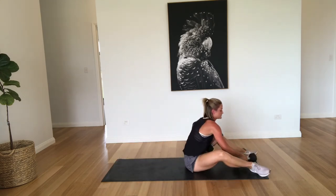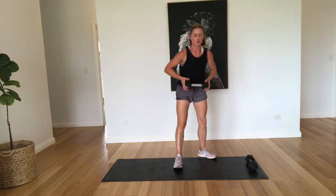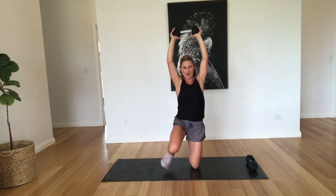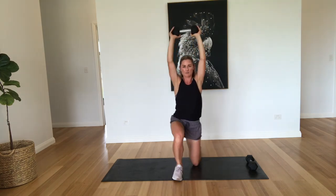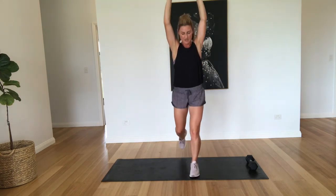All right, coming into the surrenders. This one's going to be quite challenging I think. So I want you to hold the weight above the head. We're just going to come down, down, up, up. That's one. Down, up, up — two. Down, up, up — three.